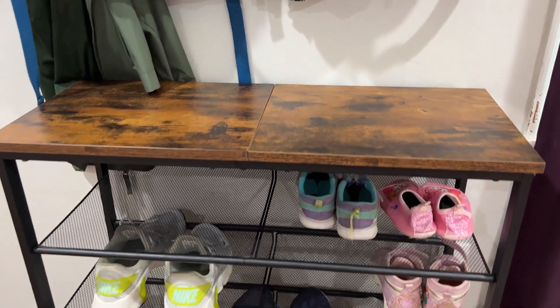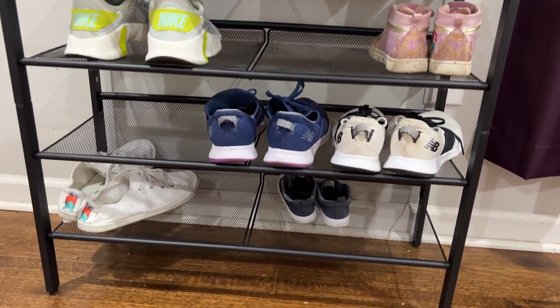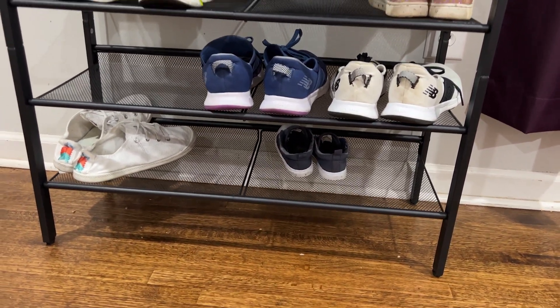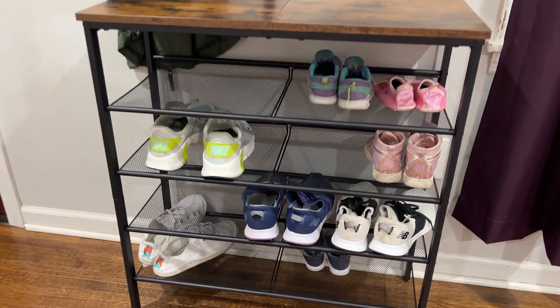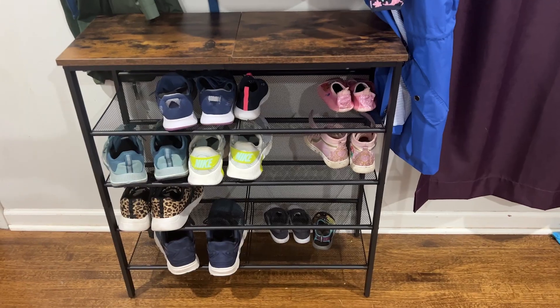I love the look — it's industrial. I love the metal mesh shelves. I like that they're a little bit see-through so you have an appearance that is not as heavy, but they hold up to 22 pounds so you can definitely put on a lot of heavier shoes if you need to.